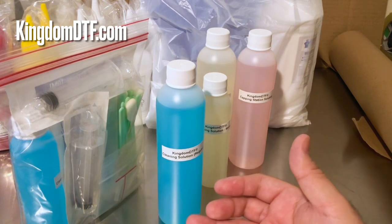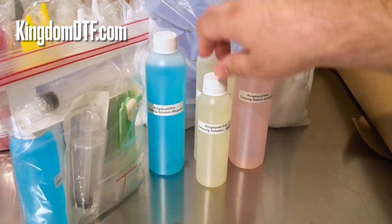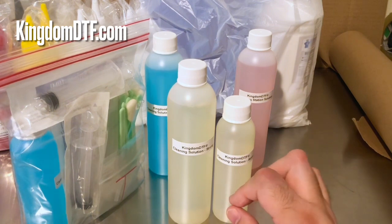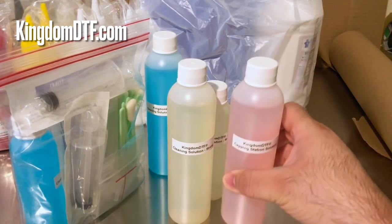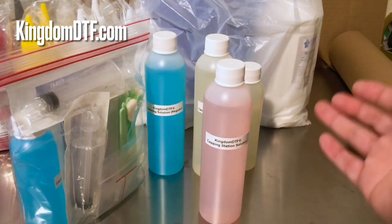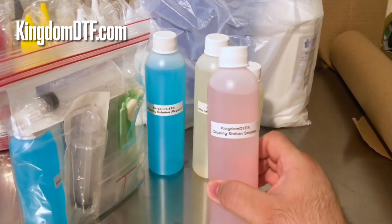This regular cleaning solution is going to help you unclog your printhead. But some types of clogs are harder than others, so we also have a stronger cleaning solution for those. When you combine that stronger solution with heat, it's going to be more effective. And of course we have our cap station solution that you use on a daily basis — you do a wet cap station session when you finish printing, and your printhead rests on top of that to help eliminate clogs or dirt underneath the printhead.